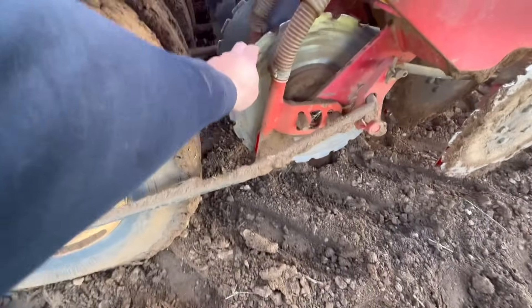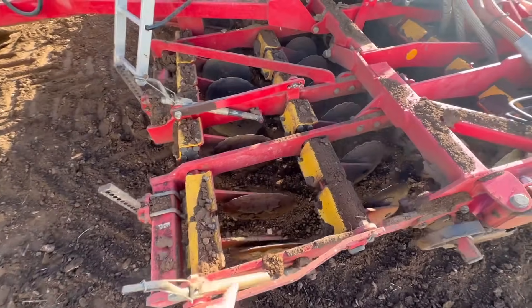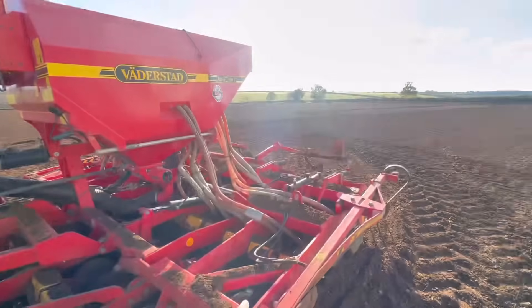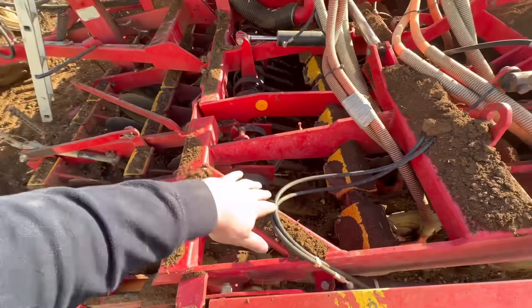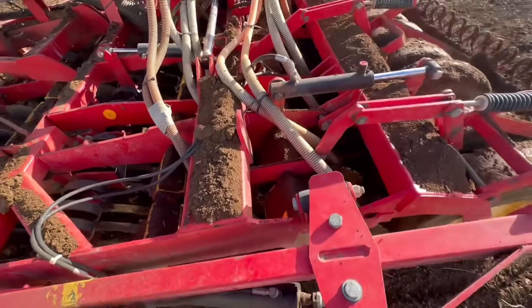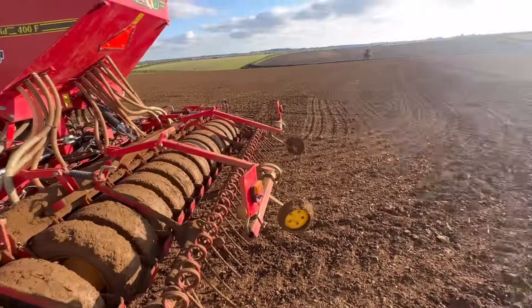Coming out these little slots there like that. So it's got these two rows of cultivating discs to begin with, but I don't need them because it's quite a nice clean field, so I've lifted all them out. We're just using these discs at the back. It's got a row of levelling boards in there as well — they sort of drag on the floor and pull it level, but don't really need them because the field's really level anyway. And I've got all these pack wheels on the back to pack it all down.